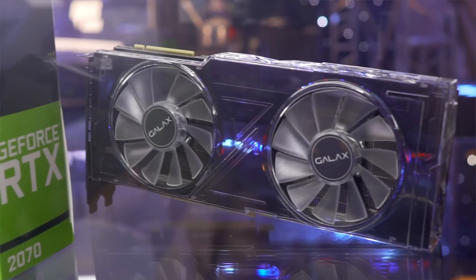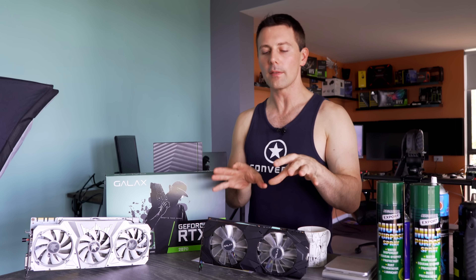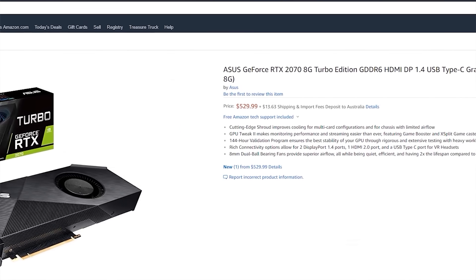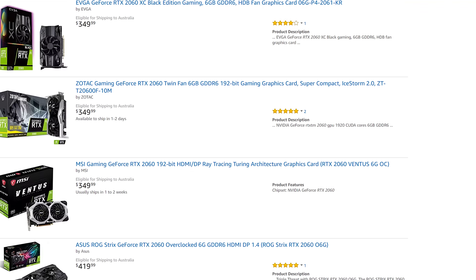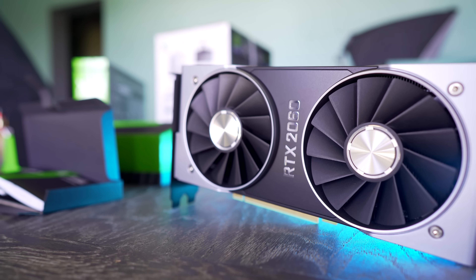Now of course, there has been controversy with pretty much every RTX card that has been released so far. In particular in Australia, I've liked the 2070 the most out of the bunch, even with the release of the RTX 2060, which I think in the US is probably hitting the best out of the RTX 2000 series in terms of value for money. If you haven't seen already, I'll put the link up here for the review.